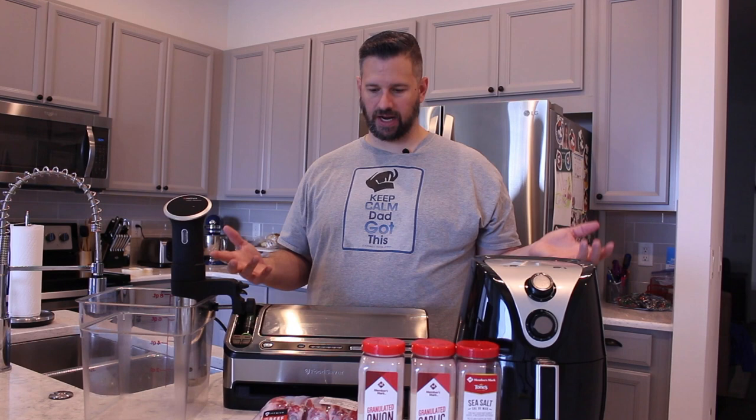And maybe he should see a doctor. What's up, everybody? Welcome to Dad Got This. The heck is going on over here? Looks like I emptied out my entire pantry of gadgets, and they're just here on the counter. Why? Because we're going to use all of these to make one fantastic item.